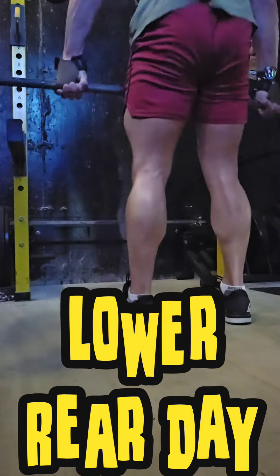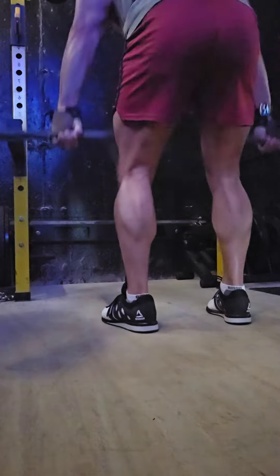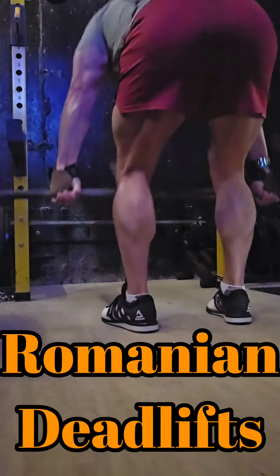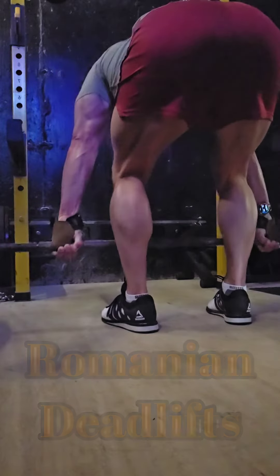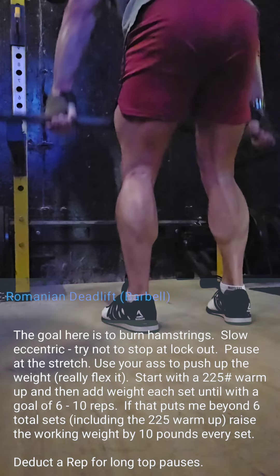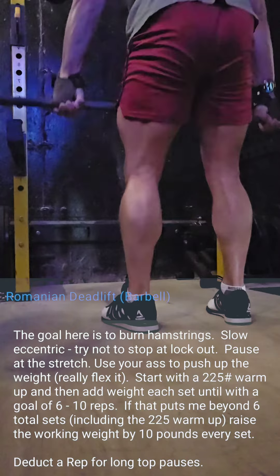I split my leg day into two or maybe even three different days during my five-day program. This is my lower rear day — basically just hamstrings and glutes, and some erectors too, but the main focus is on the hamstrings and glutes.